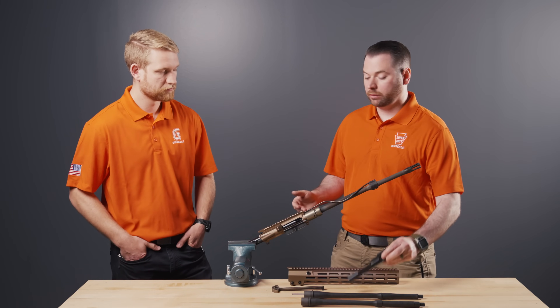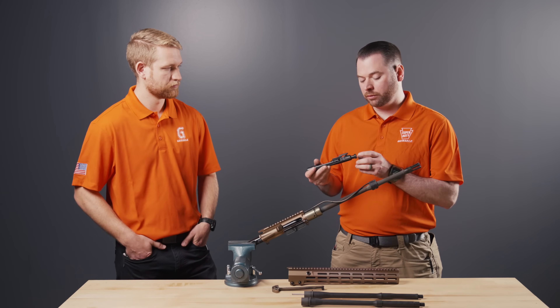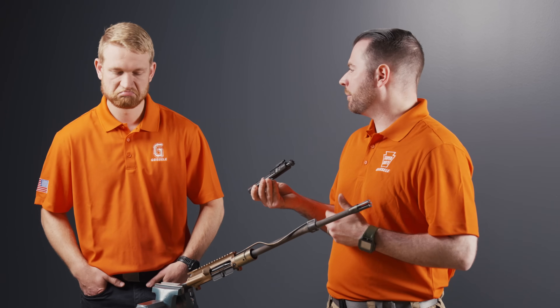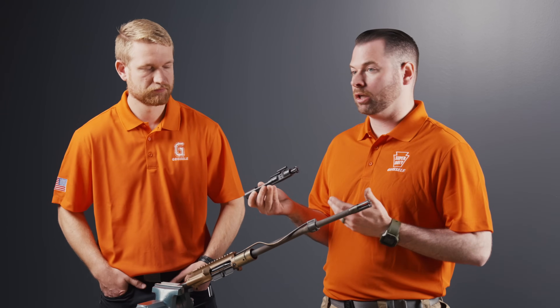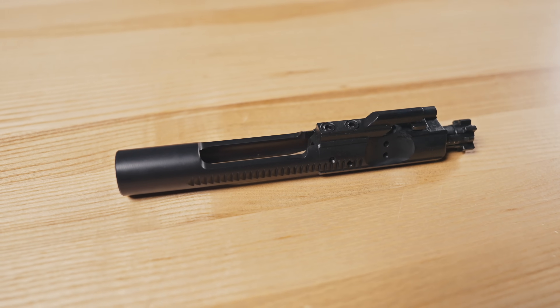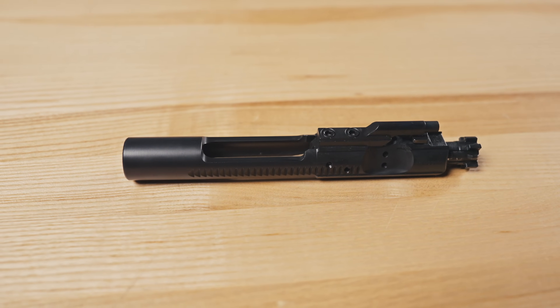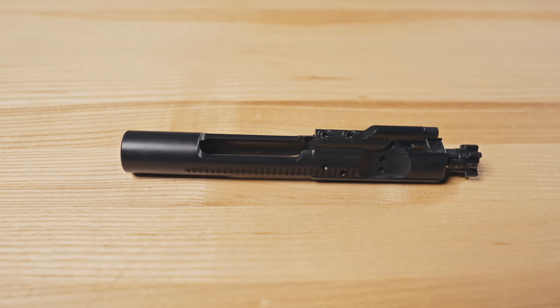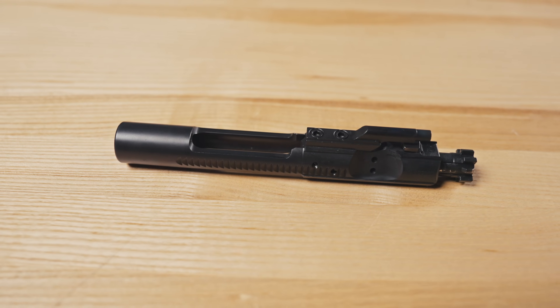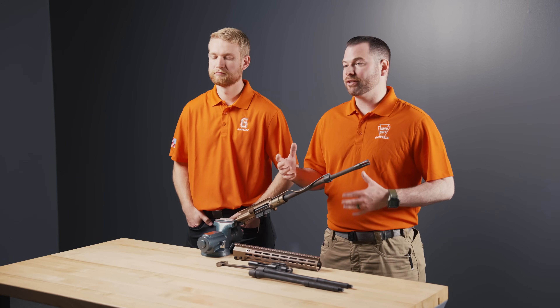Barrel nut, upper receiver — nothing of note there for damage or degradation. Our bolt carrier group: we didn't expect anything to happen, but to touch on a couple points — we use forged Carpenter 158-plus steel for the bolt, and with the nano weapons coating found on all the components it literally pretty much wiped clean even after 901 rounds of continuous fire.